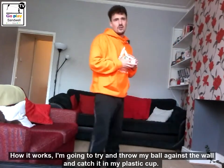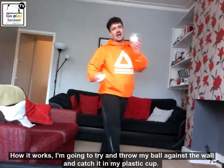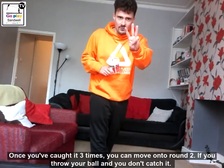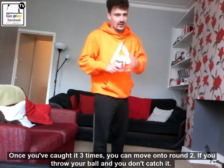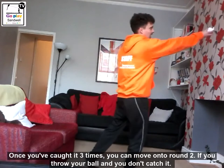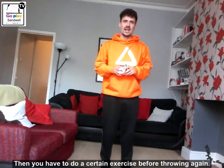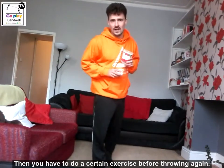So how it works: we're going to try and throw our ball against the wall, and we've got to try and catch it in our plastic cup. Once we've caught it three times, we can move on to round two. Now if you throw your ball and you miss and you don't catch it, then you have to do a certain exercise, and I'll show you which ones we can do before throwing again.